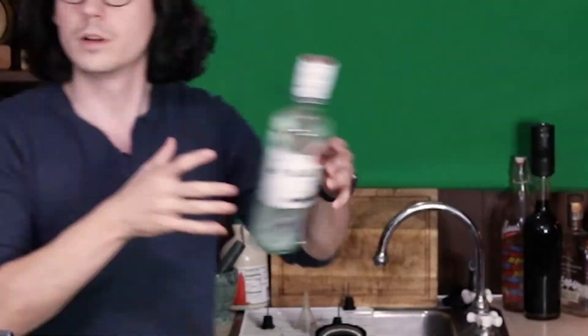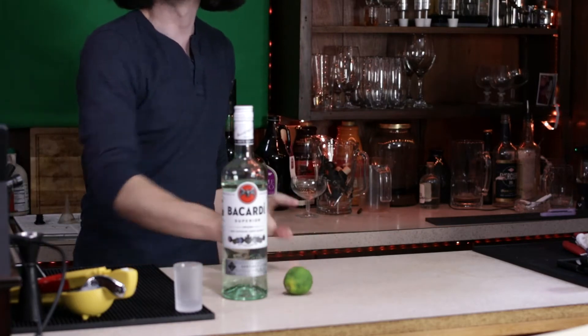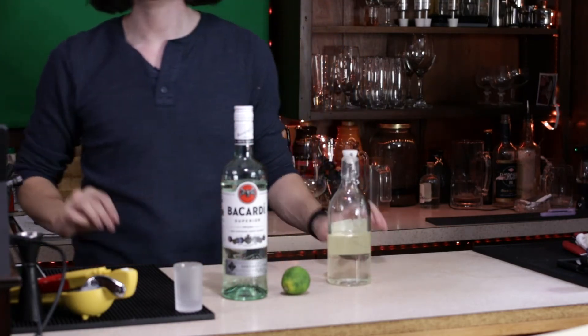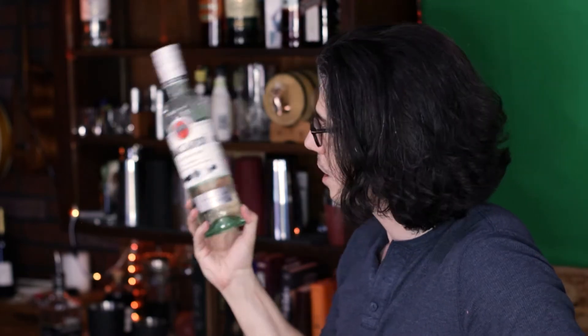We're going to start with what I think is the most accessible and most known: the daiquiri. You're going to want a silver rum, lime, and simple syrup or granulated sugar — three things. For a silver rum I really recommend Bacardi Superior; it's incredibly consistent. This is a shaken cocktail, so remember all that equipment I mentioned in a previous video.